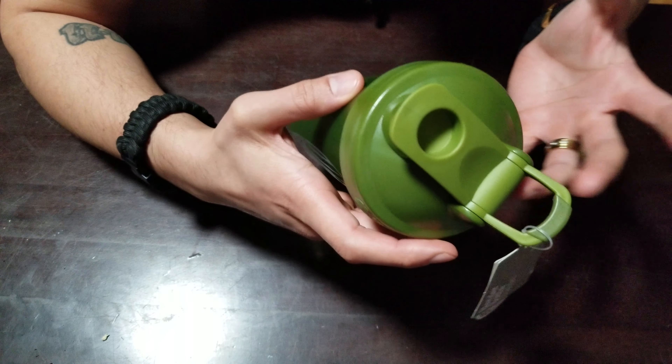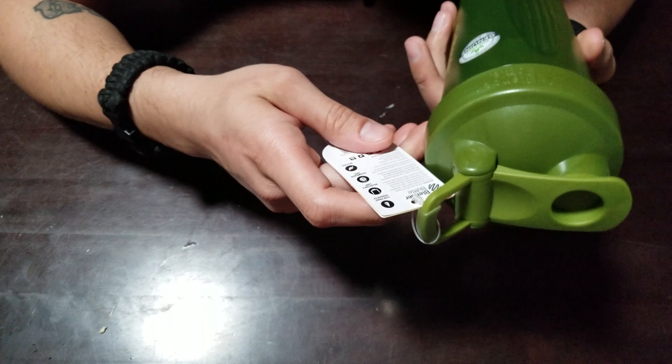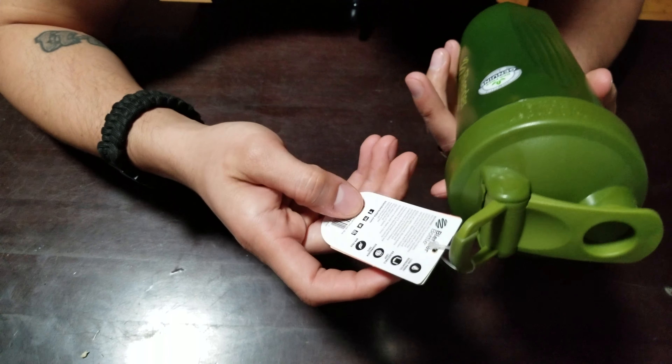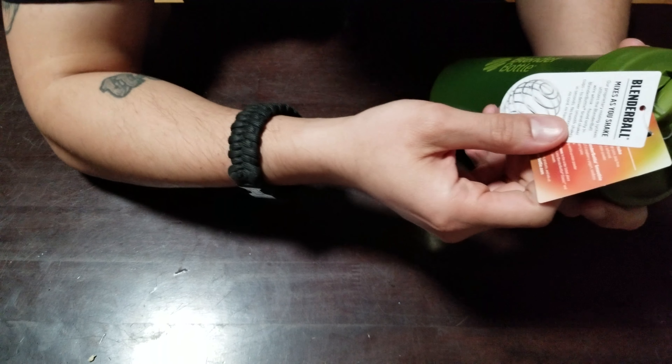This one actually comes with a few recipes, and they also have more recipes if you go to blenderbottle.com, which is pretty cool because a lot of times you're not sure what to put in it. I normally use it for water, and I do make shakes and all that. It's leak proof, has the loop, it's dishwasher safe, and BPA free.